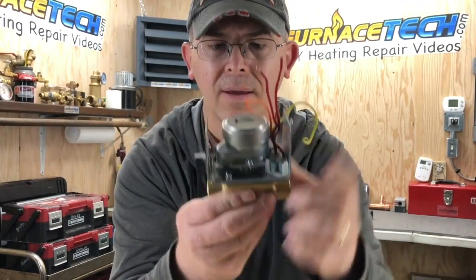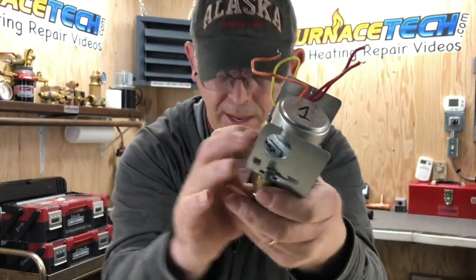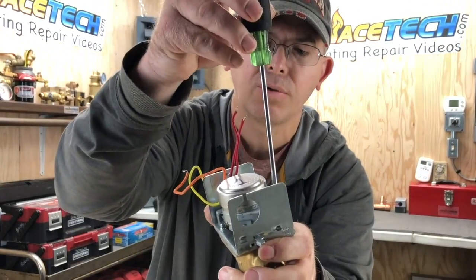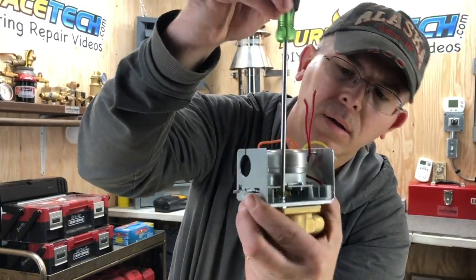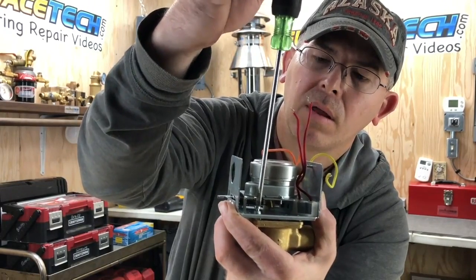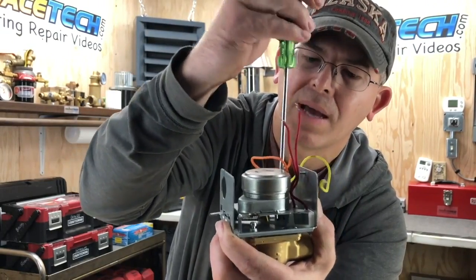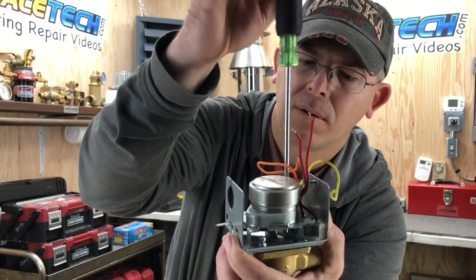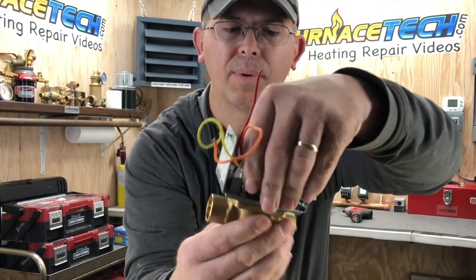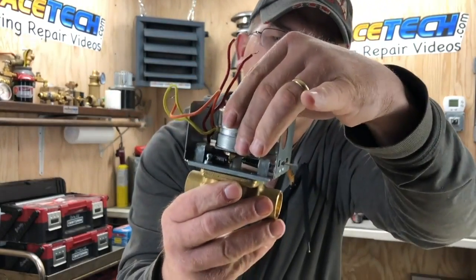Now I'll pull off the power head. There's a screw here and one on the other side. I use a long flathead screwdriver because it can go straight up and down. Just loosen this — you can kind of tell when it's all the way out, there's a little popping noise once the screw is all the way out. The easiest way to remove it is to release some tension on the zone valve by sliding it over, then pull it off.